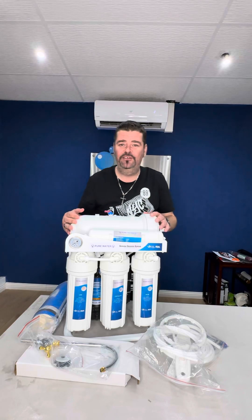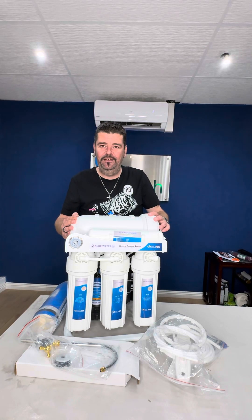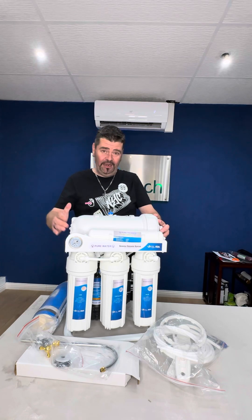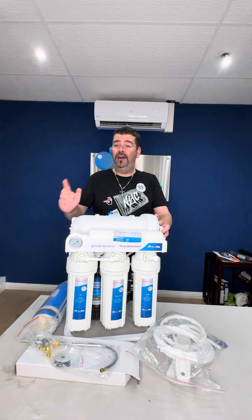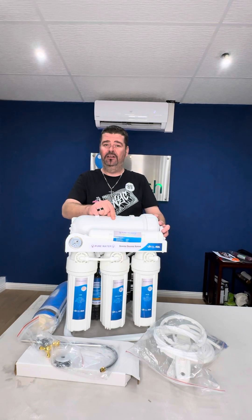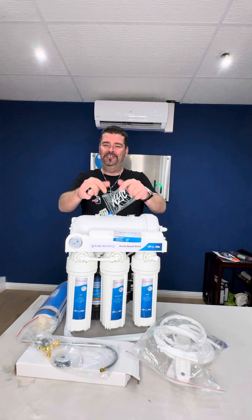One thing I can tell you about this unit is the price: 4,000 rand ex-VAT only. Yeah, you heard me right — 4,000 ex-VAT. So if I were you, I'd contact us today, because this is limited stock. Contact your salesperson today. Thanks.